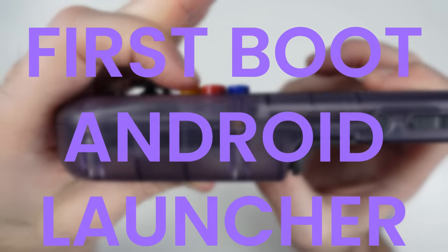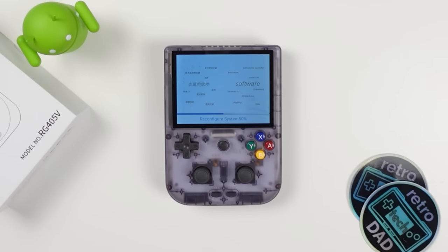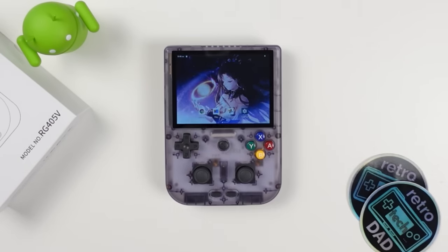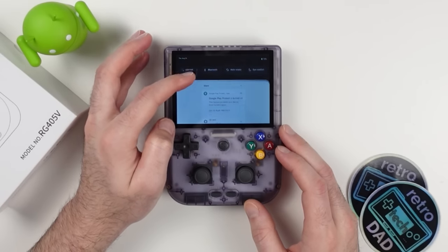Let's turn this on and get going. You'll first be greeted by an initial configuration process that takes a few minutes to complete. Welcome to the home screen of the RG405V — if you're accustomed to other Ambernic Android devices like the 405M or RG505, this will look very familiar. In the past I've had mixed opinions about Ambernic's Android build, and for both the 405M and RG505 I'm a big fan of Gamma OS. Let's take a look and see what's in store.